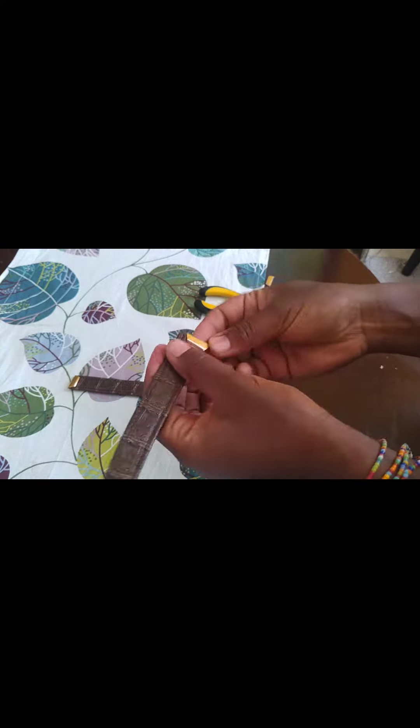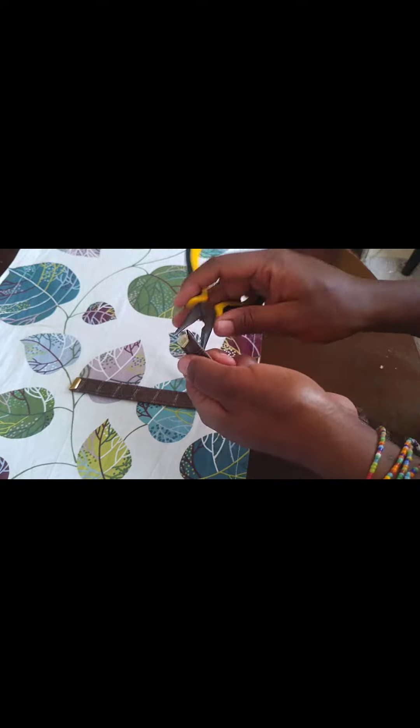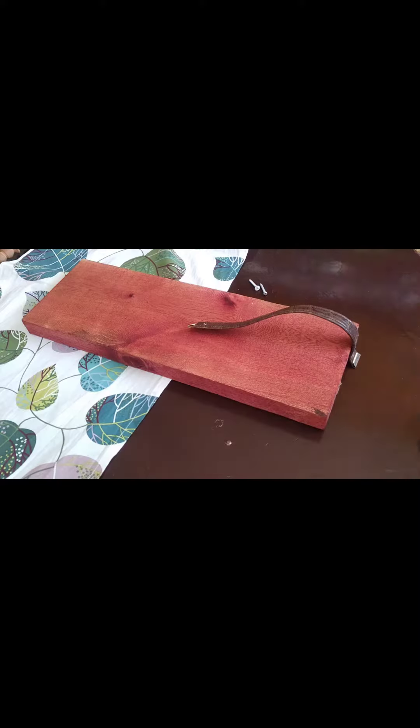These are the straps I wanted to use — they are from a very old bag and I just cut the ends. Then I put these metal things for deco, just to make it look more complete and put together.